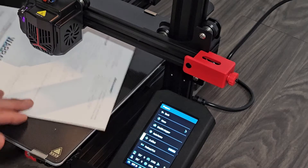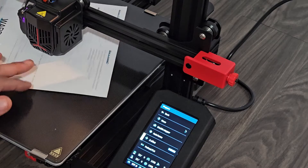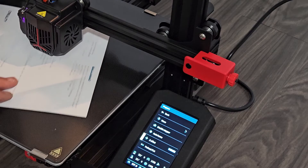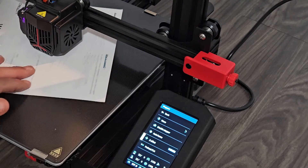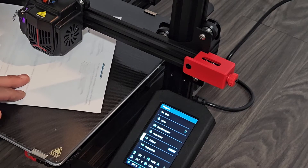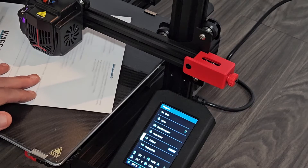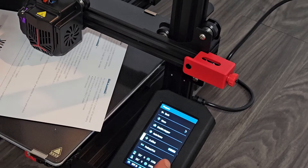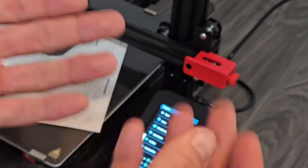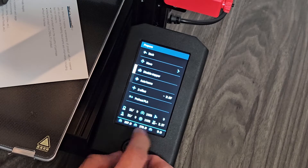My offset number is going to be different than yours. I'm starting to get a little scrape — that's a little too much, let me move it up just a bit. Okay, I can feel a slight scratch. Mine ended up at negative 2.86, but yours will probably be a different number, likely negative 2-point-something. When you're done, click on it and then go back.